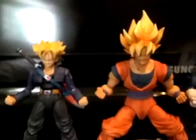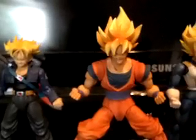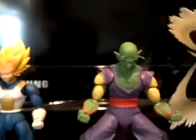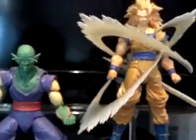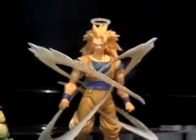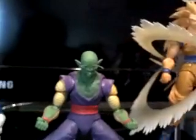Once again, this is Dee's World showing off my SH Figuarts Dragon Ball Z collection. If you like what you see, hit that like button, or subscribe to my channel.